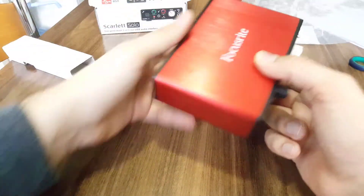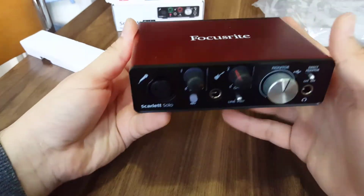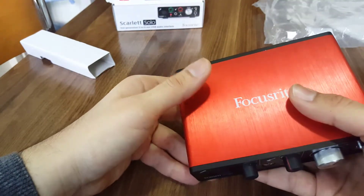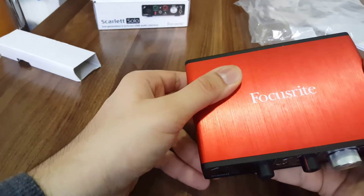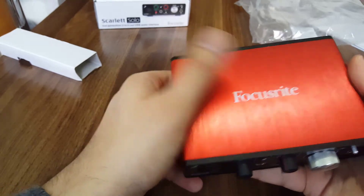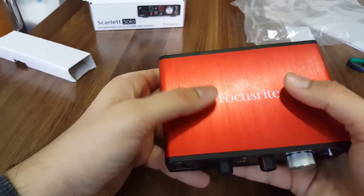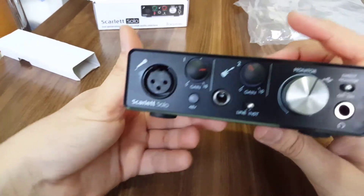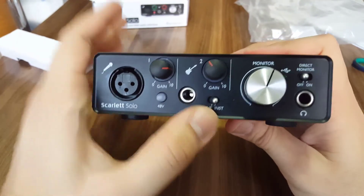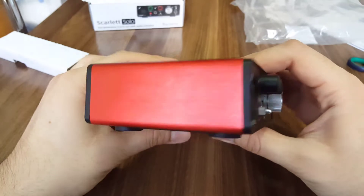Now let's look at the device itself. If you touch it you might see fingerprints, especially if your fingers have a lot of oil. We have the microphone input, guitar or instrument input, and the monitor input — I really like it. Let's take a closer look.